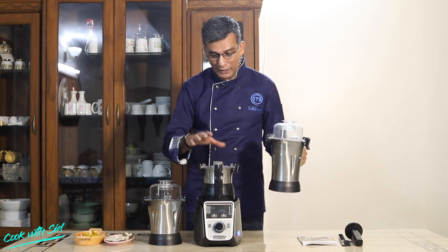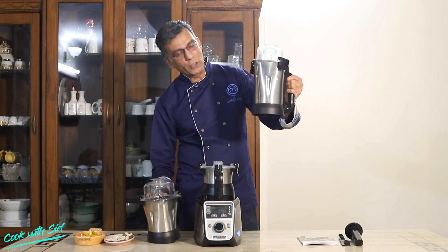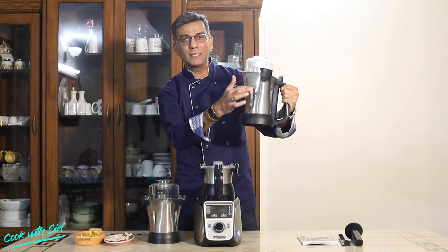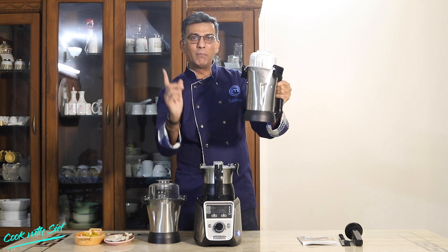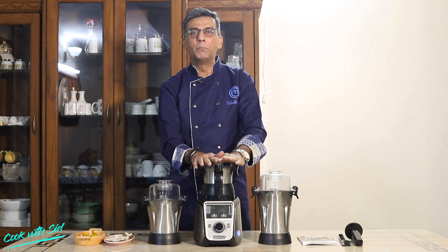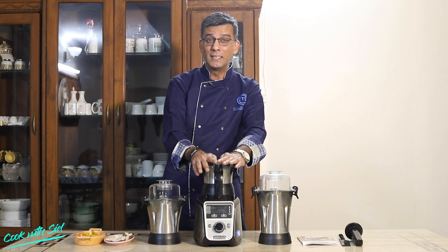In this, we have three jars: a 0.5-liter, a 1-liter jar, and a 1.5-liter jar. If you look at them, they have grooves made for smooth mixing and blending, and the engineering is absolutely brilliant, which makes it the best juicer mixer grinder in this category.